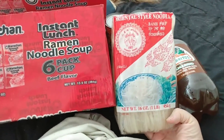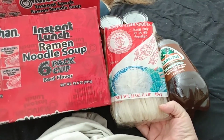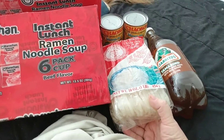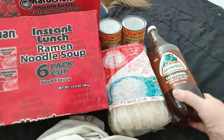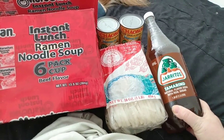I have some rice noodles — 16 ounces, so that's a pound. By the look of them, the directions say they just need to be rehydrated, so those are another thing I can do with just hot water.